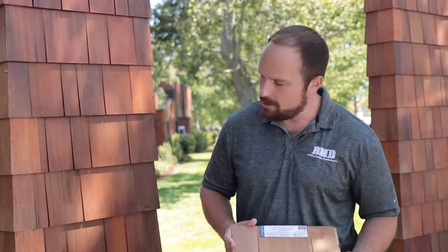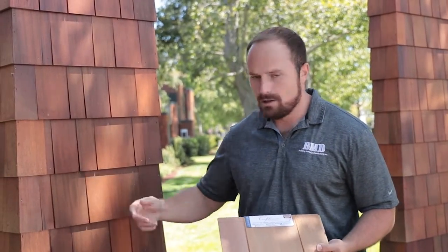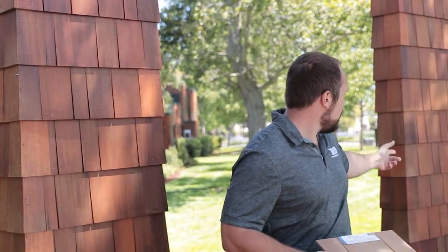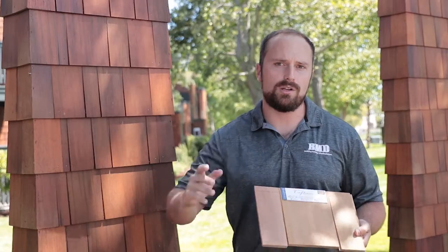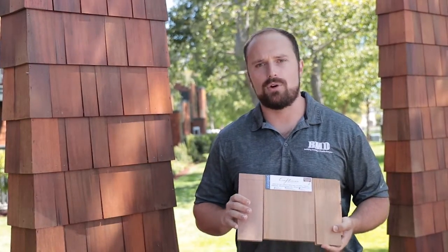This is our staggered butt. We also have our flat butt. You can see we have corners as well. The corner pieces come in 45, 90, and 135 degree angles, allowing you to do curved walls, flat walls, and any type of corner in between.